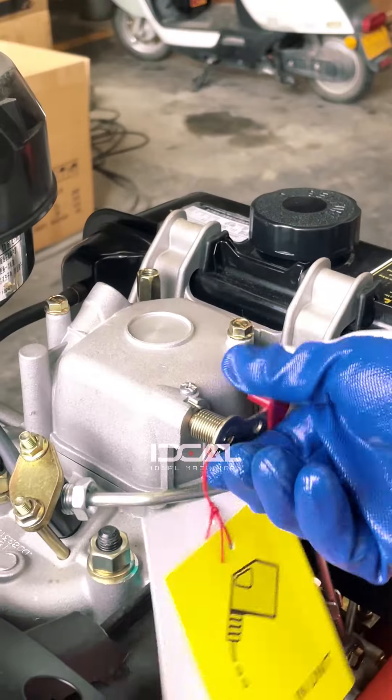Shut down and reduce the throttle to the minimum. The machine stops vibrating. Turn off the ignition key.